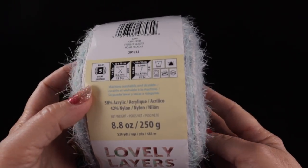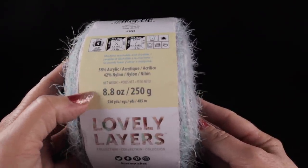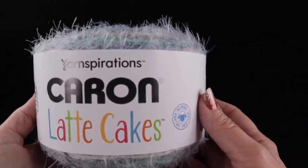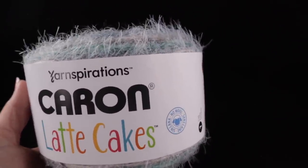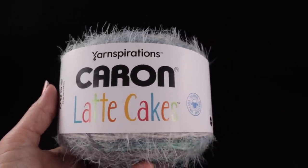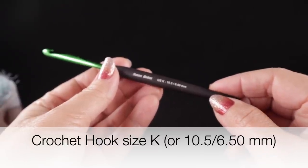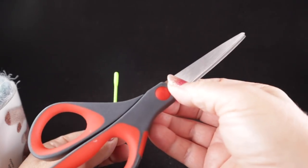The Caron Latte Cakes is a bulky weight, number five, 50% acrylic and 42% nylon, with 530 yards or 485 meters per cake. I'm only using one cake, but if you want a longer wider shawl feel free to add an additional cake. For this yarn I'm using a size K, 10.5, or 6.50 millimeter crochet hook, plus a yarn needle and sharp scissors.